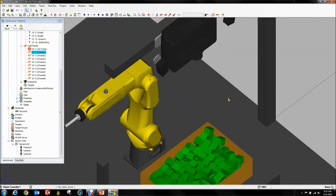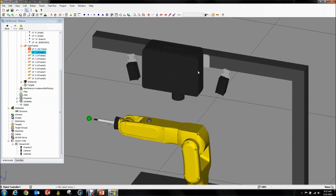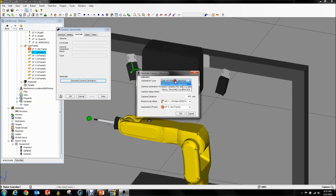In RoboGuide, this is fantastic because it makes the hardest part a lot easier. You just double-click your cameras, go to the Cam Calib calibration tab, and hit Generate Camera Calibration. For RoboGuide it doesn't matter much, but if you were to export this to a real robot I would recommend you use the Robot Generated Grid Calibration. We're calling this Cal 1, associating it with Camera 1, and this is going to be relative to User Frame 1.